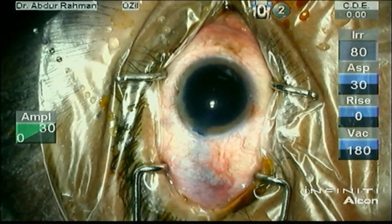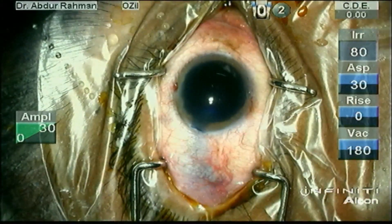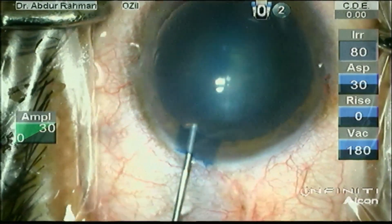Now I am staining the anterior capsule with trypan blue. The cystotome is being made by bending a 26-gauge needle. Now wash out the trypan blue with BSS.